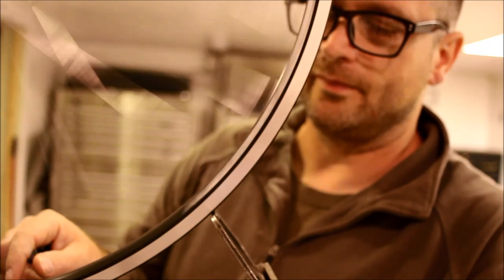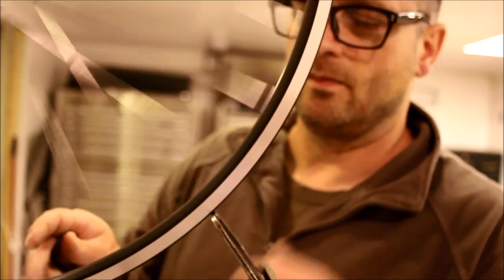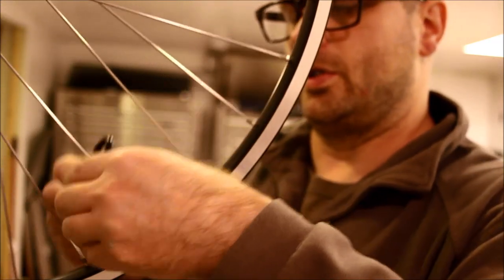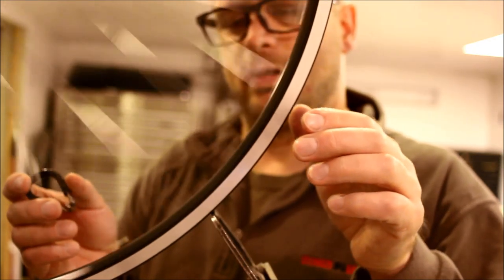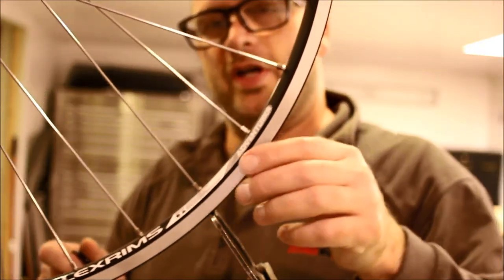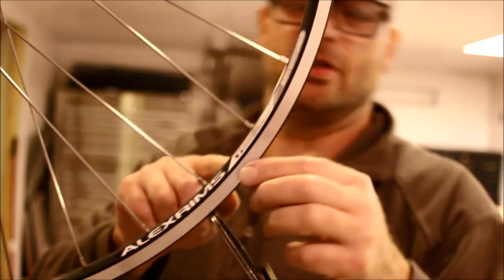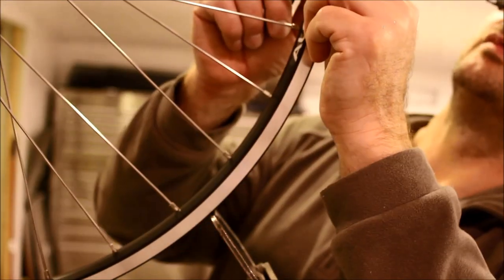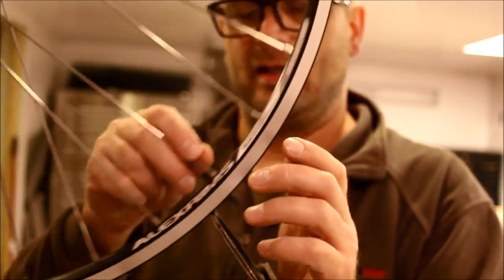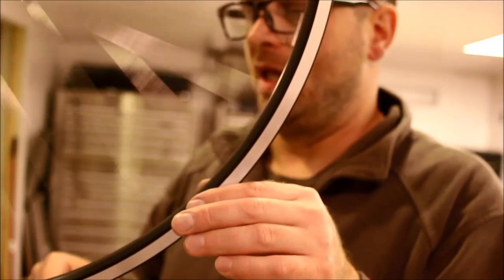I'm going to check for round again. This is so slight, but I'll do a quarter turn here and here. Actually, that's the weld — this is a rim imperfection. This is where the rim comes together, and I'm not going to tighten that because it's actually a small machining defect in the rim. It happens.